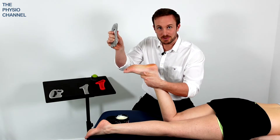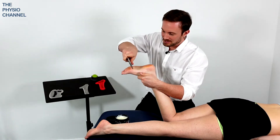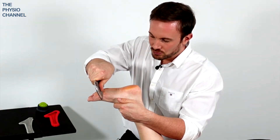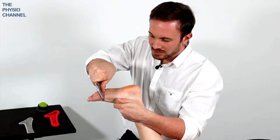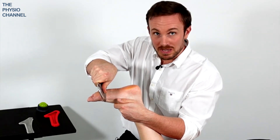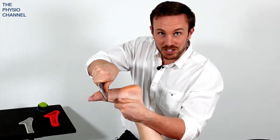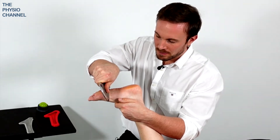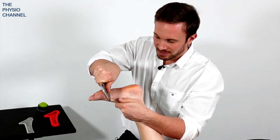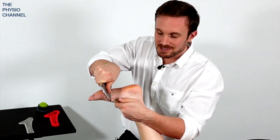Then I'm going to take my instrument assisted soft tissue mobilization tool. Here we have the rock blade and I'm going to start at the front of the foot, drop down into the arch of the foot. The arches I'm referring to here are the medial longitudinal arch and the lateral longitudinal arch as well. I'm going to apply light to moderate pressure and move slowly through the sole of the foot.